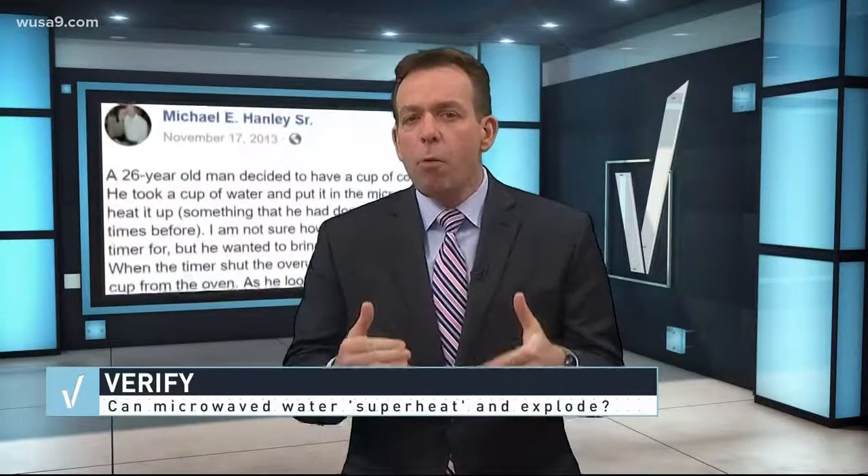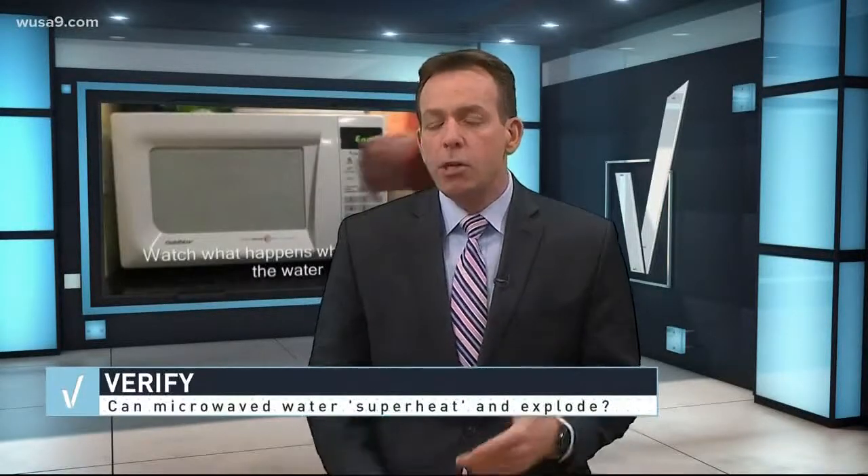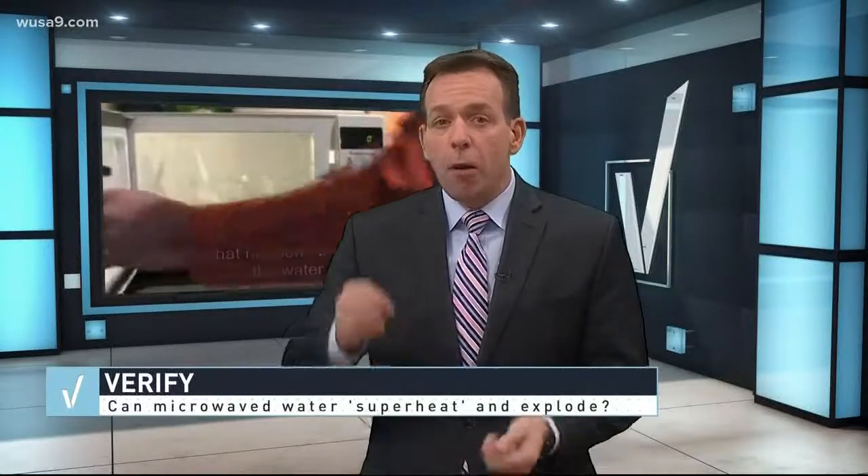So Jeff's talking about this viral post. It says heating water in the microwave can cause molecules to get superheated, and when you disturb the cup by lifting it or plopping something in it like a teabag, that hot water can erupt and burn the heck out of you.